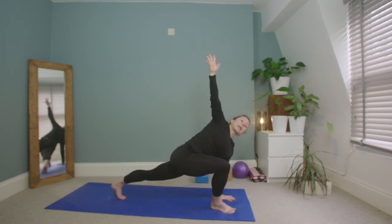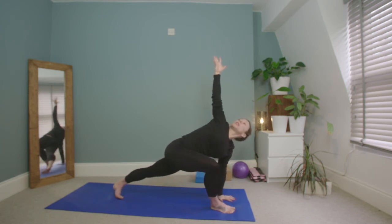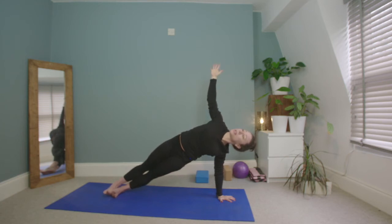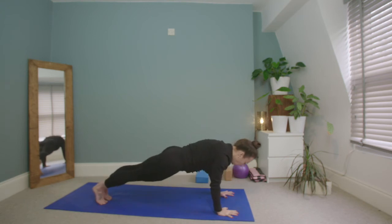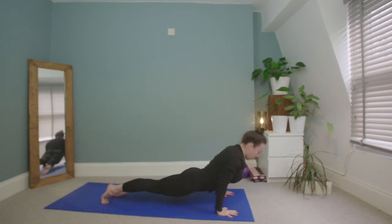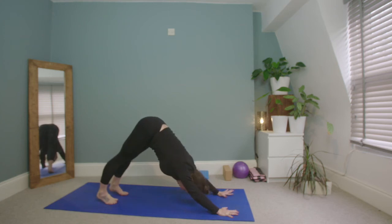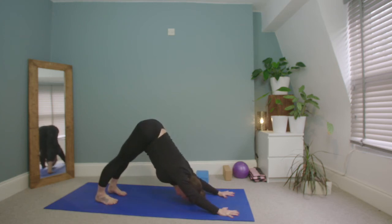Take the left palm down, right arm up, coming into vashistasana side plank — stepping the right leg on top of the left, lift the hips. Inhale, exhale, inhale, exhale. If you notice you're shaking, just breathe a little deeper. Inhale, exhale — lower the right hand to the floor, lower chaturanga dandasana keeping the hips up, inhale up dog, exhale downward dog.